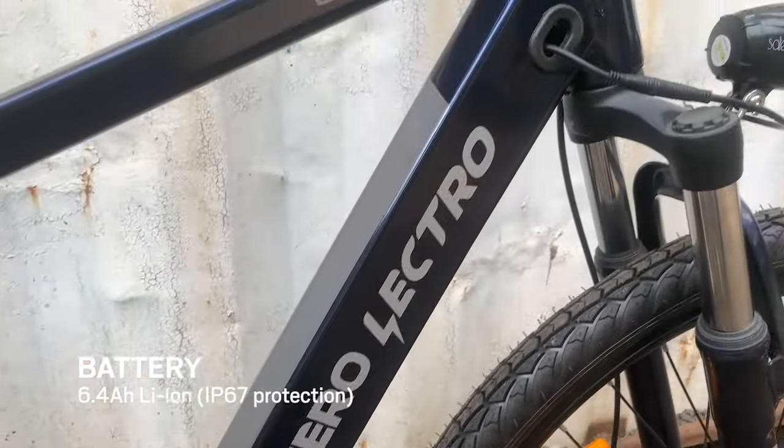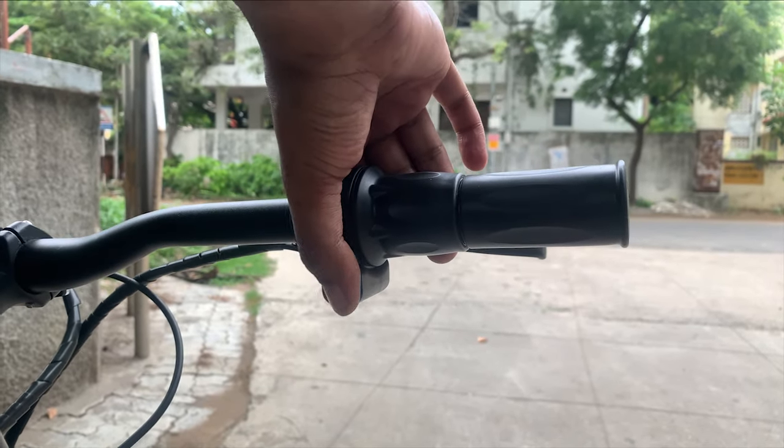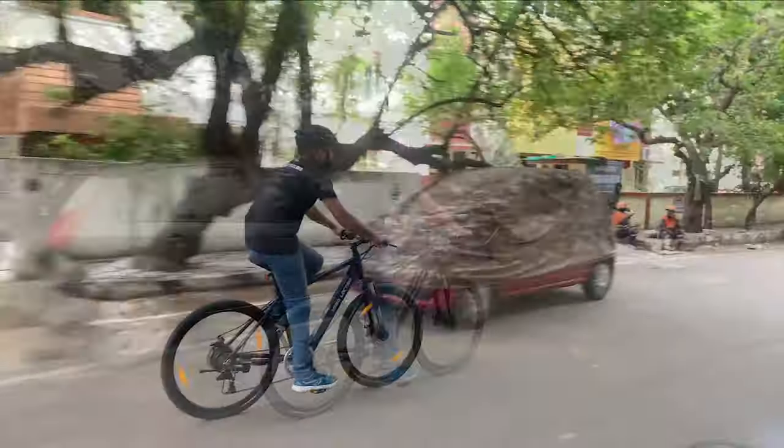With one full charge, this battery is capable of giving 30–33 km in pedal assist mode and 25–27 km in throttle mode. These mileages may differ a bit with varied riding conditions and rider weight.